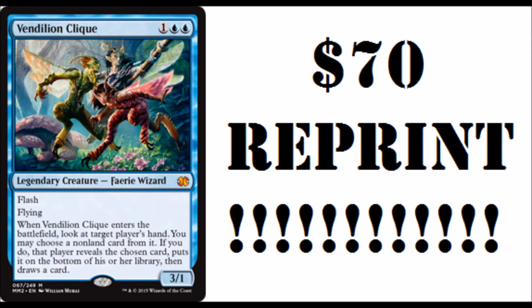Hey guys, so Vendillion Clique is going to get reprinted. Vendillion Clique is $70. It has been reprinted in Modern Masters 1. This is kind of crazy news because it seems like let's do it all over again — let's reprint every single card we reprinted in Modern Masters 1 of value and other goodies.